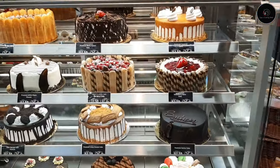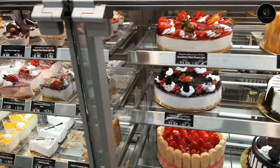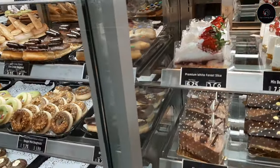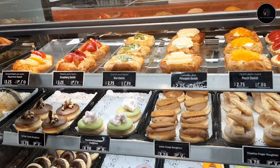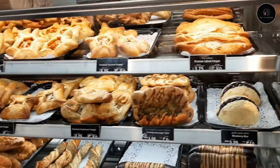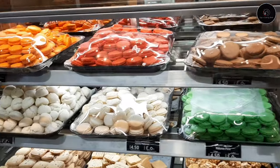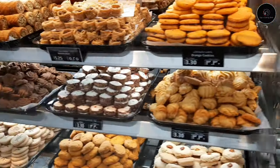There are great variety of cakes, doughnuts, tart, fruit tart. There are a lot of snacks, sweets, etc.